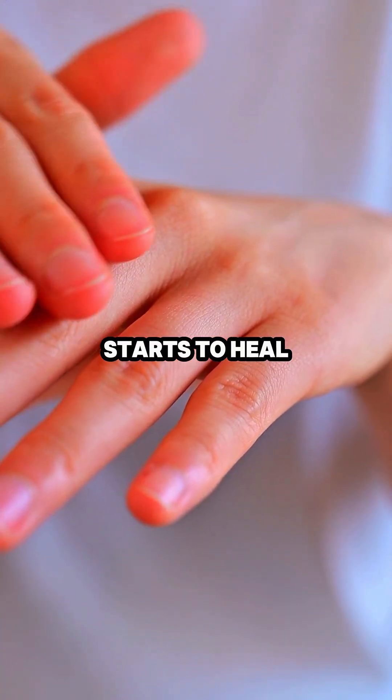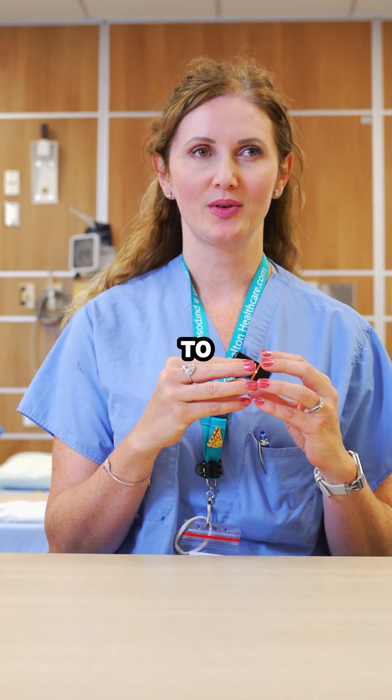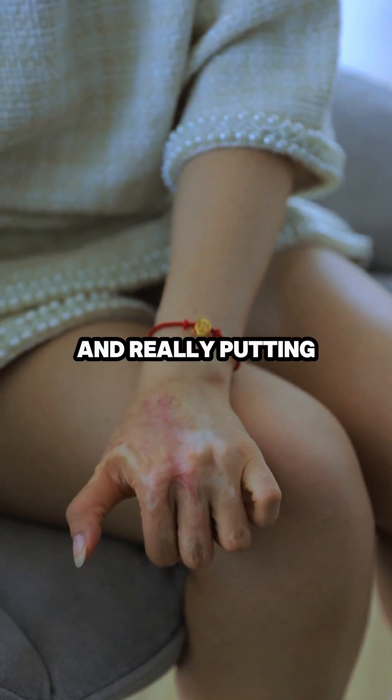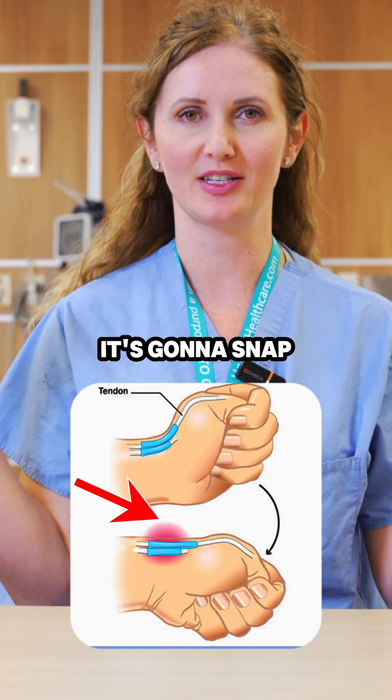As the tendon starts to heal, it actually gets weaker before it gets stronger. So you need to allow the tendon to heal properly before you start lifting really heavy things and putting strain on it. Because if you try to do too much too early, it's going to snap apart.